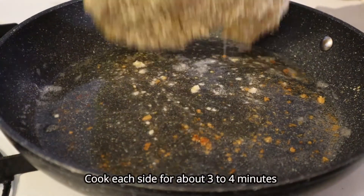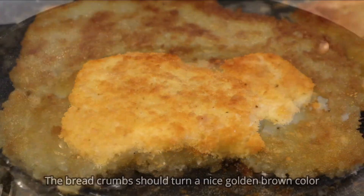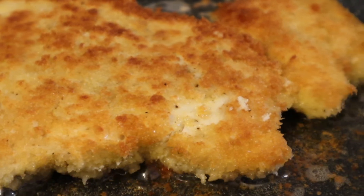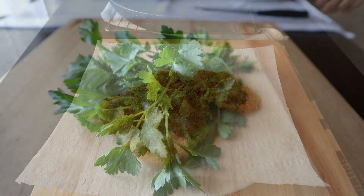Now I put the potato in the pot. I'm going to put it in the pot until the leg is cooked.